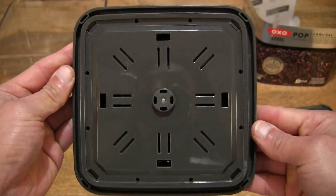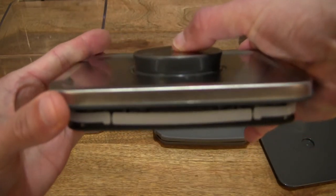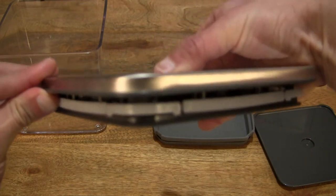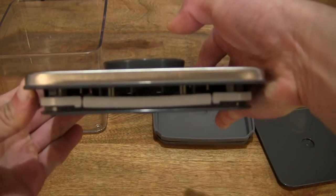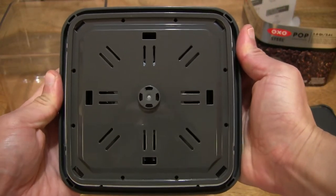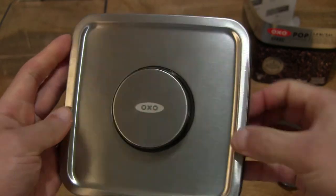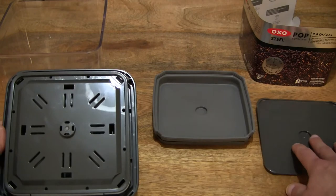To give you some idea of the operation of the mechanism with its push button design, you can see how that mechanism operates by expanding and contracting. And there it is, disassembled into its three parts: the lid, the gasket, and the base plate.